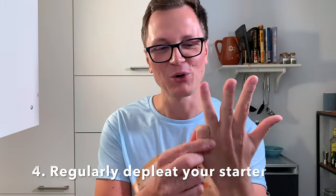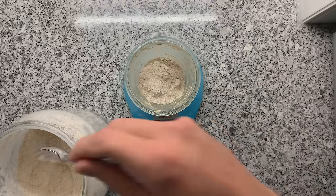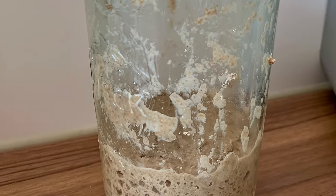And now number four: regularly deplete your sourdough starter. There's no shame in completely emptying your sourdough starter jar — your starter is going to regrow and it's going to love this. You will end up with a starter that has less acid inside. It's pretty much like using a 1-to-50 or 1-to-100-to-100 ratio. You could even wash out the jar with water so no sourdough is left on the edges, but you'll still have millions of yeast and bacterial organisms that will reactivate your starter. I've done this before to make a corn flour-based starter for a gluten-free bread.